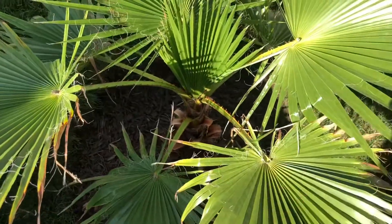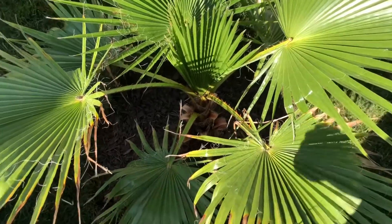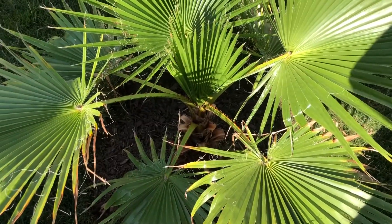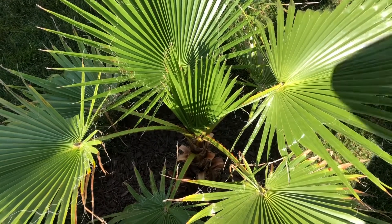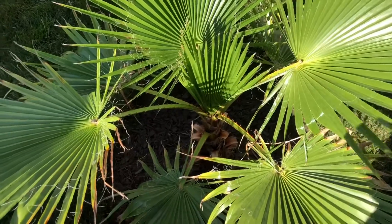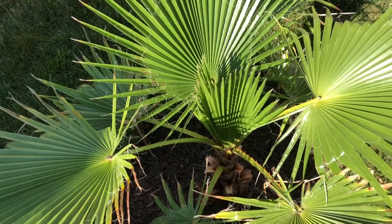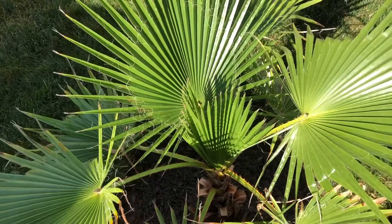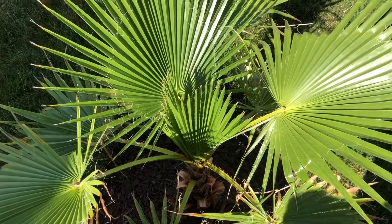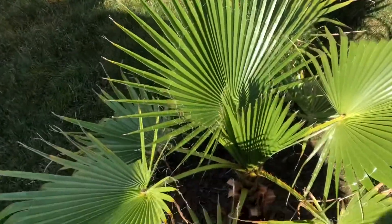It had slowed down a bit because it was really root bound in the pot, but that's its first frond of many in the ground. So excited to see that coming in. Hopefully this thing is just going to start skyrocketing — probably not this year though. It might get four or five more leaves, maybe ten, depending on what speed it goes. But it won't do a lot until next year. That's when it will really take off and the height will just get crazy.